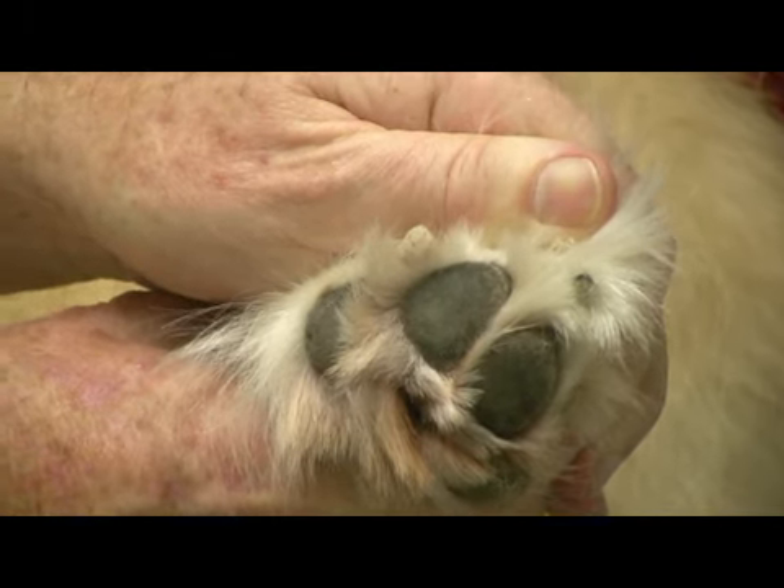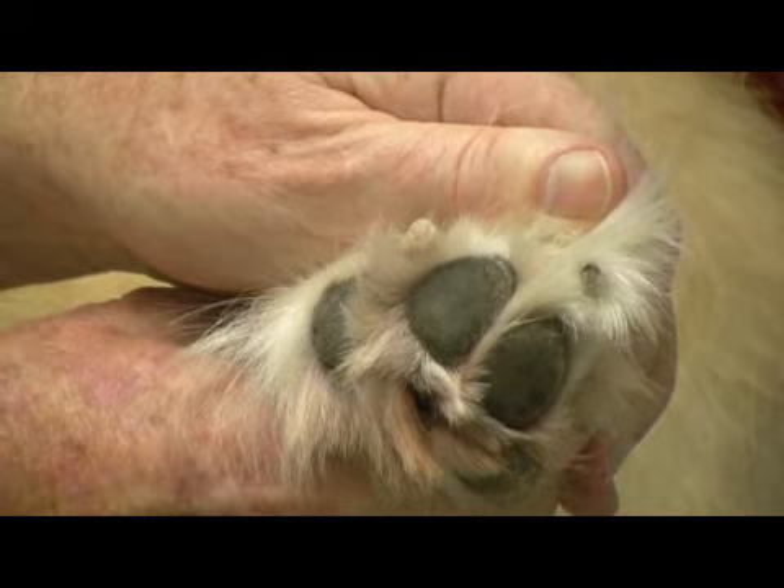I wanted to talk a little bit about dog care today, and especially care of the pads of the feet on a dog. The pads of the feet are very similar to ours, except that they have calluses on the pads, and those calluses are specially designed to protect your dog.